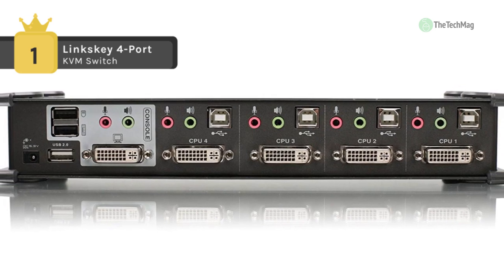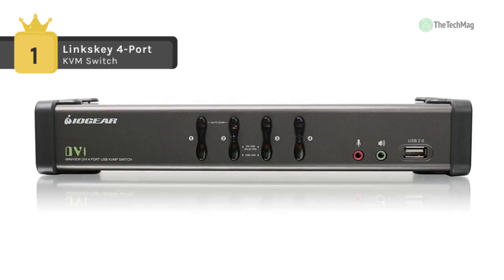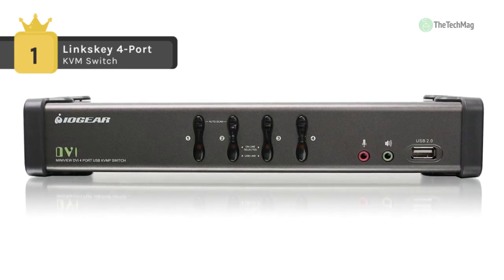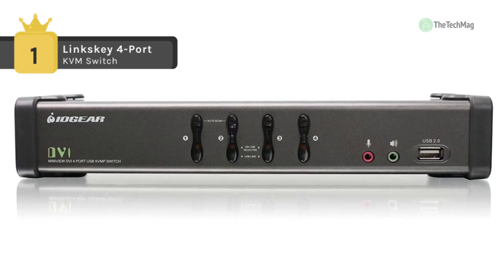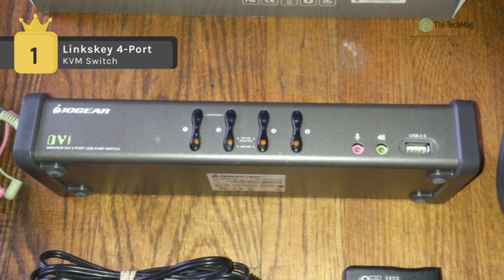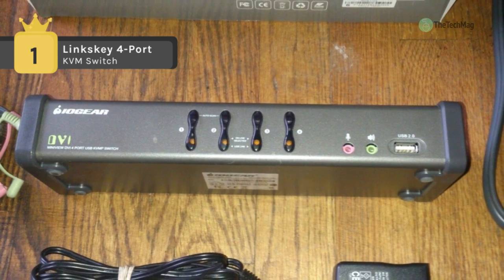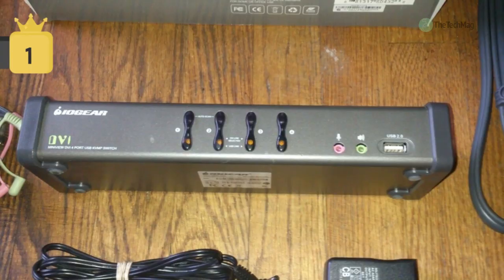Asynchronous switching enables you to use peripherals from one computer while the switch targets another, so you can switch without interrupting printing or other peripheral devices in use. With support for single-link DVI resolutions up to 1920 by 1200 and full 2.1 stereo audio support, the four-port DVI KVMP switch presents a versatile and comfortable way to manage four computers from one station.